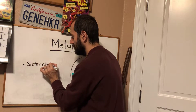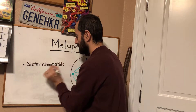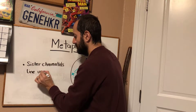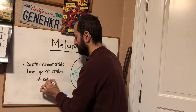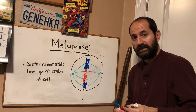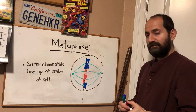So the most important thing to understand is that sister chromatids line up at the center of the cell along the imaginary plate — the metaphase plate. That's really all there is to metaphase.